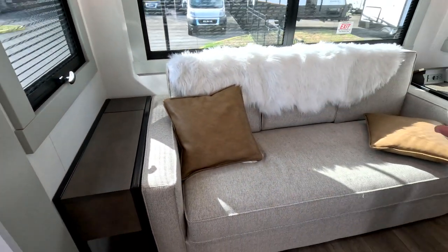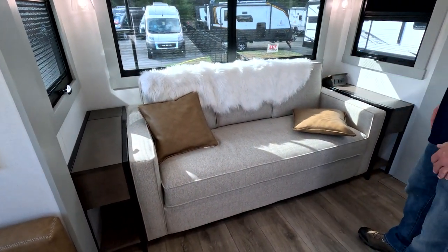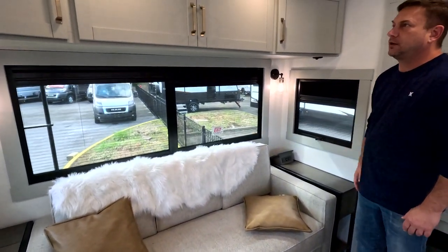The couch is a tri-fold pullout — so somewhere between a queen and a full. You've got your windows that go out with the shades.